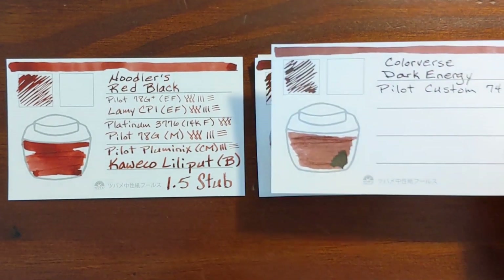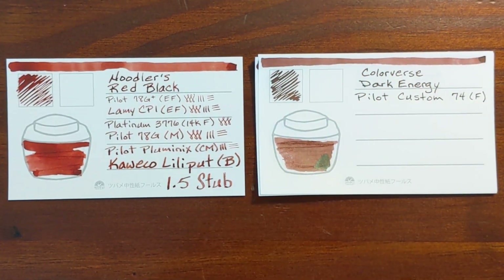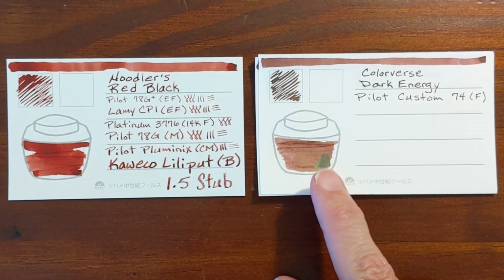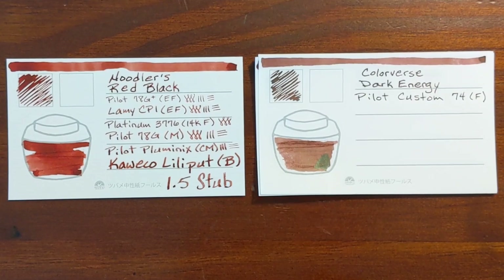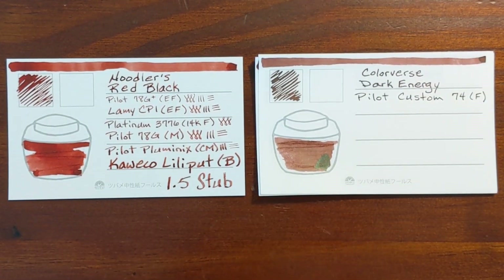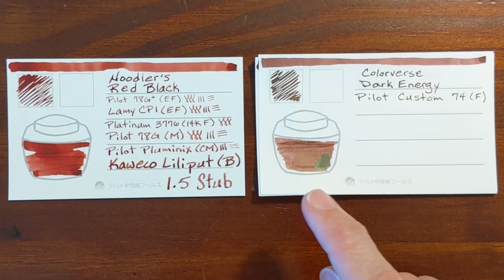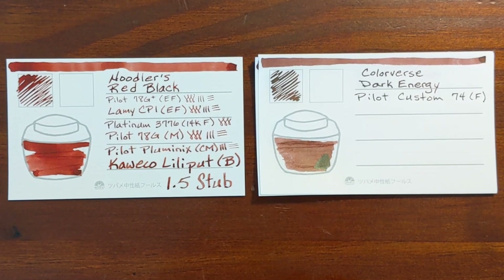And finally, Colorverse Dark Energy. In the swatches and writing samples that I do, it looks more brown. But in the water resistance test and when I'm cleaning it out of pens, it looks like it should be a red ink. I think it's just a really concentrated red dye.